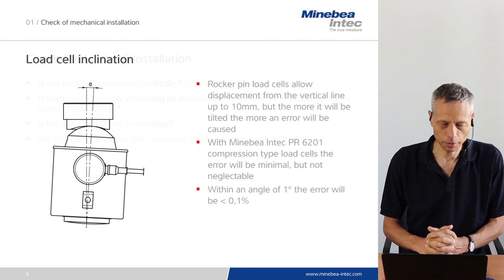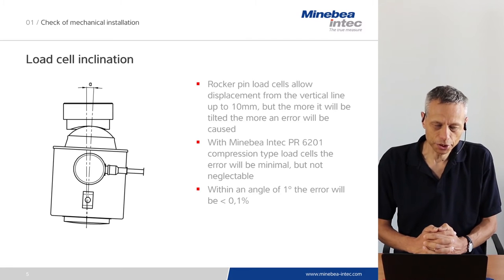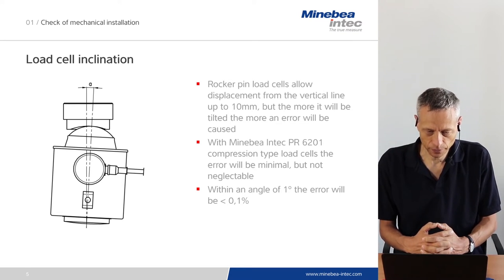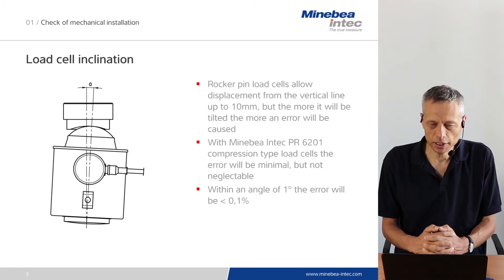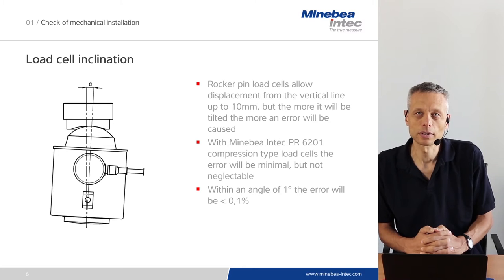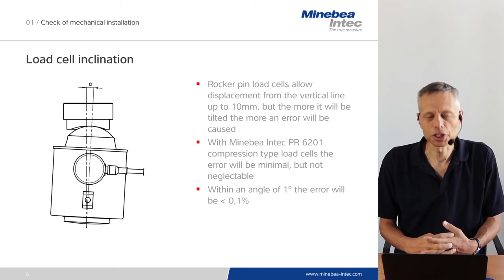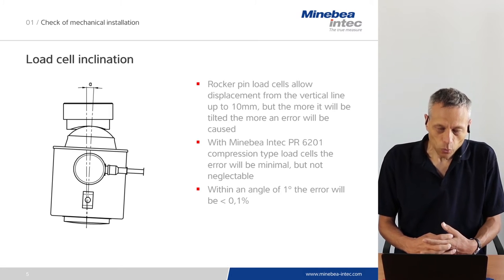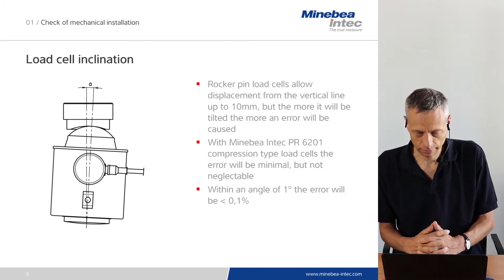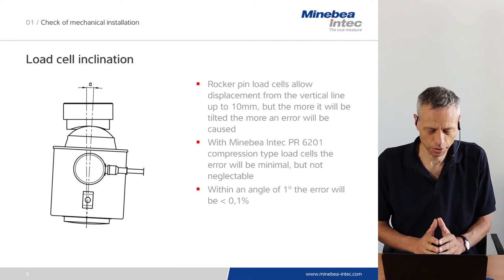Looking at the first topic — load cell inclination. In many installations, rocker pin load cells are used because they are most flexible regarding vibrations and thermal expansion of the vessel. Rocker pin load cells allow displacement from the vertical line up to 10 mm without being damaged. But the more a cell is tilted, the more error will be caused. Tilting of the load cell at the beginning of installation should be minimized as much as possible. With the Minebea Intec 6201 compression type load cells, the error will be minimal but not negligible. As a rule of thumb, within an angle of 1 degree the error caused by tilting will be less than 0.1%.